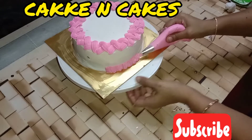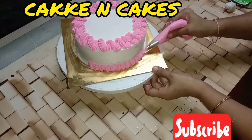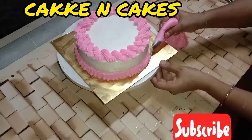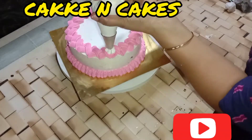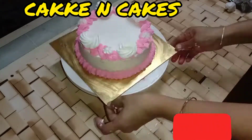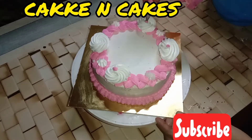I am going to make the cake bowl. This is a rosetta nose and I put a rosetta flower on the top. Put a little flower on the side of the rosette.